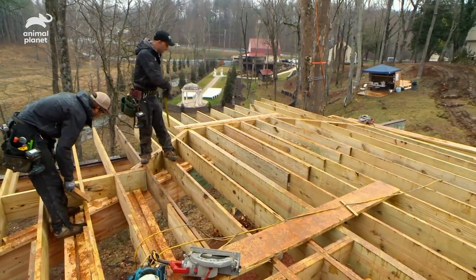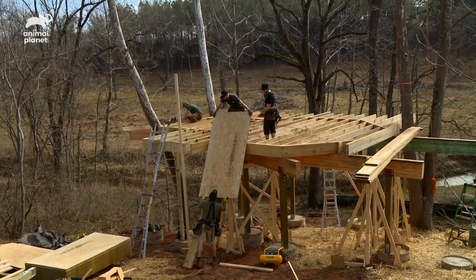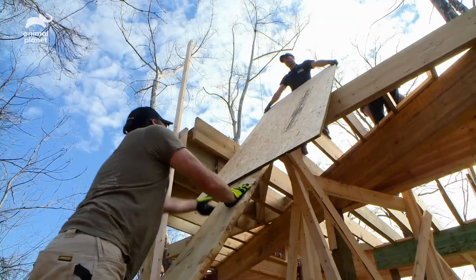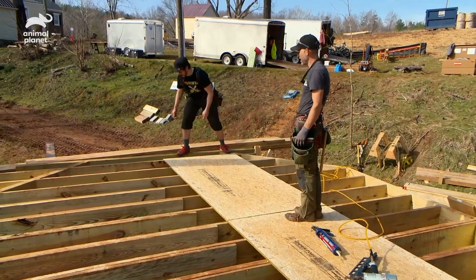You can kind of see the octagon right here of the main body of the house. Is that subfloor ready? It sure is! When I heard we were doing a Jefferson build, I hopped right on a plane to Virginia because Jefferson is on my favorite form of money.